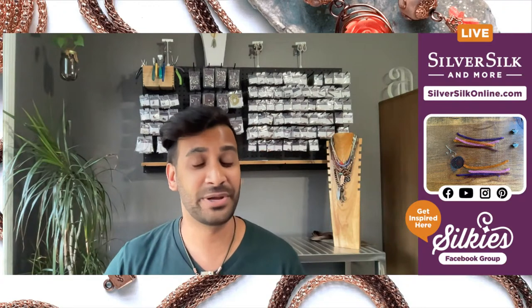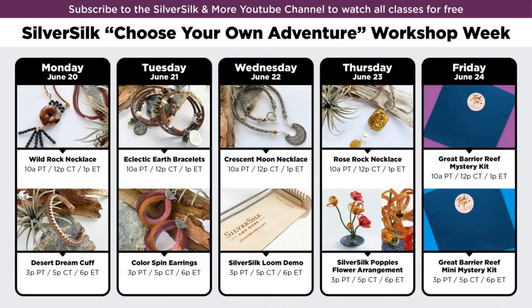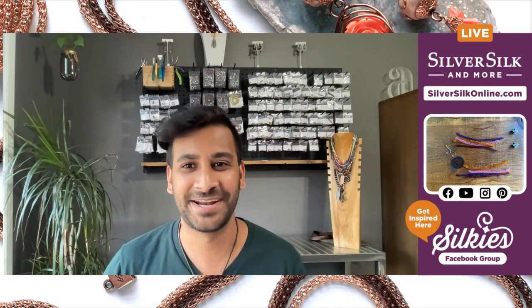We are just continuing on with our workshop week, so let me show you that schedule. You can catch all three of the other classes we did earlier this week starting Monday, and even through this afternoon, which was the Eclectic Earth bracelet. We are stockpiling these videos over on YouTube, so if you're catching this on Facebook, please hop over to YouTube and subscribe to our channel at Silver Silk and More. There you'll find a gigantic library of Silver Silk videos, including this beautiful design we're about to make.